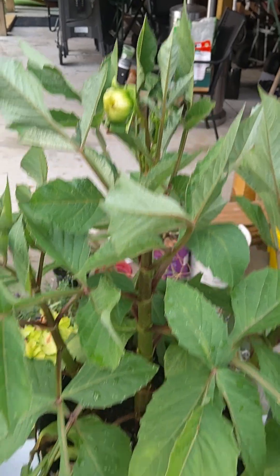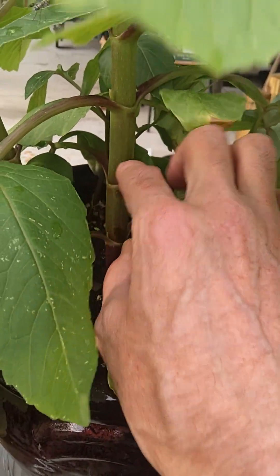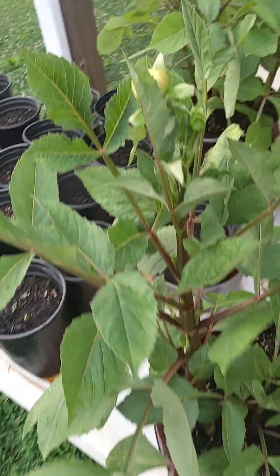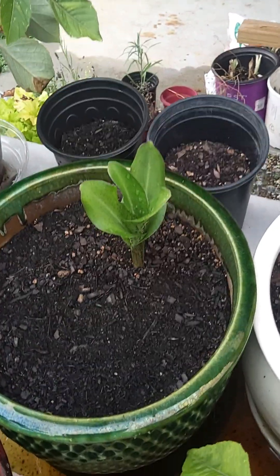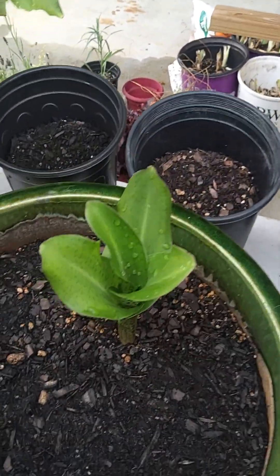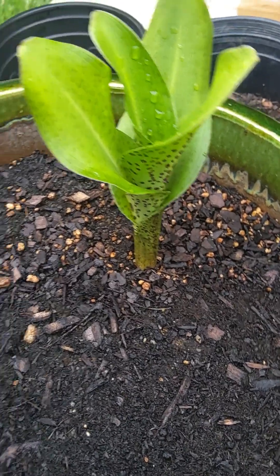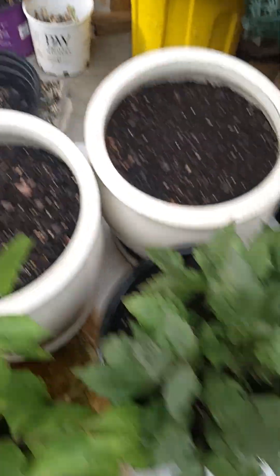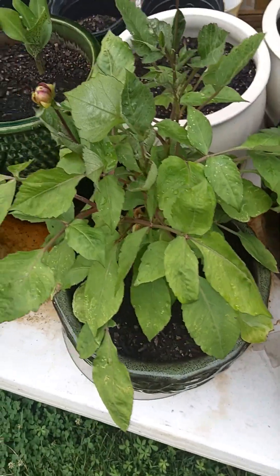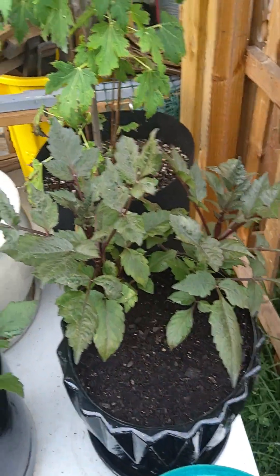Got another lemon tree sprout right there coming up, and another one here — so there's going to be some lemon trees. My dinner plate dahlias are almost starting a little flower here — they've gotten really big stalks, like the size of my finger. Another one coming out here too. My pineapple lilies are starting to come out — check this guy out, super dope, got the little spotties on there.